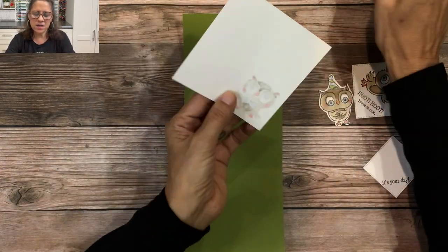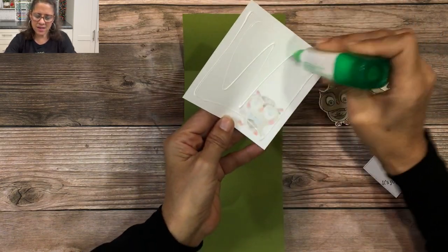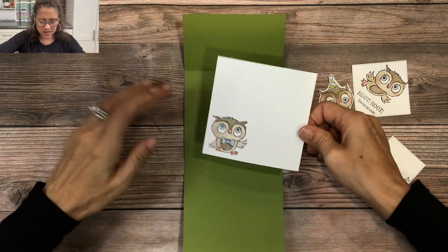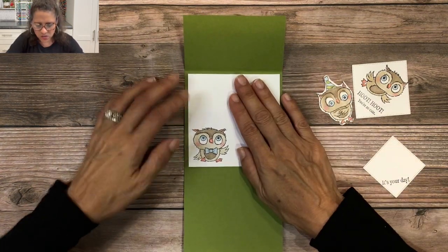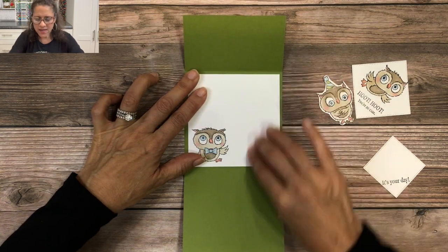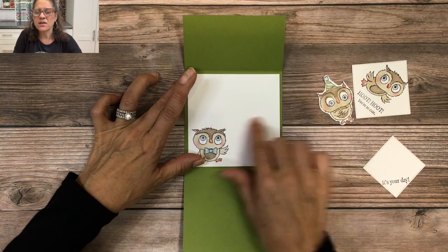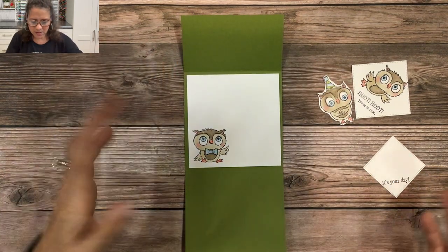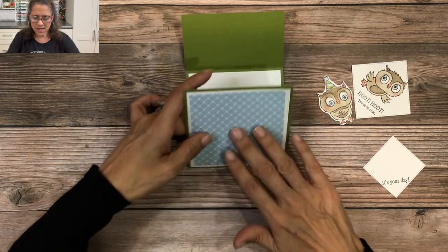Now we're ready to assemble the pieces. I'll open up the card, take the large square, turn it over, put adhesive on the back, and place it inside — this will be the inside of the birthday card. If you wanted to add a 'Happy Birthday' stamp you could add another sentiment inside, but I just wanted to leave space to write a message.